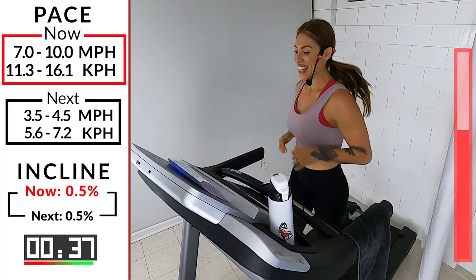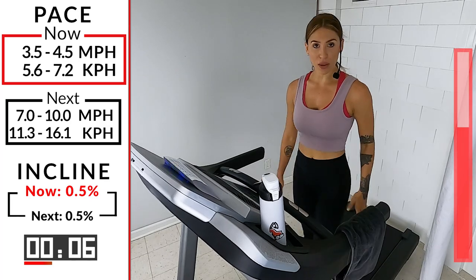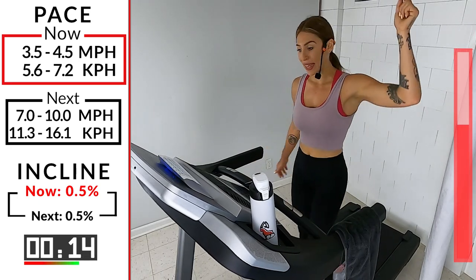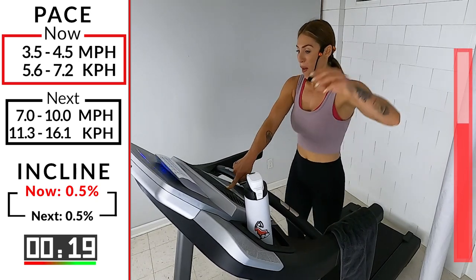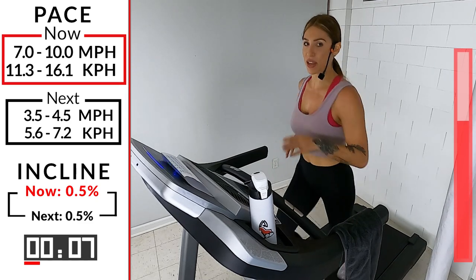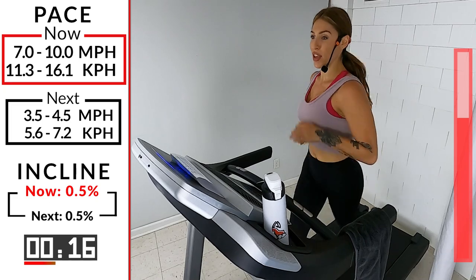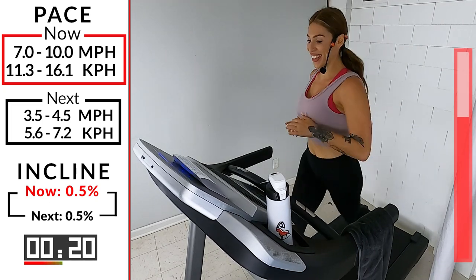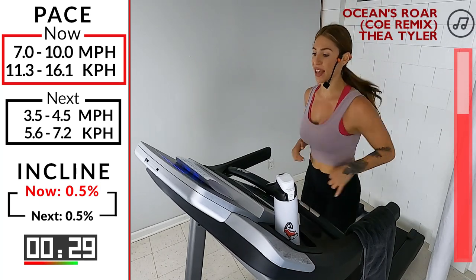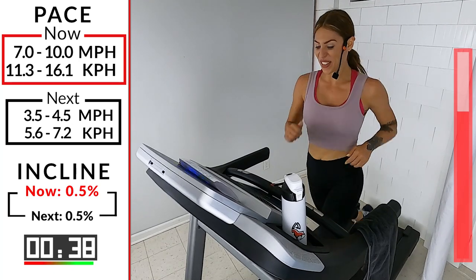5, 4, 3, 2 — walk it out. Three left, guys. What are you working for here? What is it you want? We get it right here, right now. No ifs, ands, or buts — you show up here. 5, 4, 3, 2 — let's go! We didn't come here to not give it everything we've got. Making them harder as you go along. They're hard, right? I'm going hard too — show up with me. 10 seconds, don't let me do all this work alone. 5, 4, 3, 2 — walk it out.